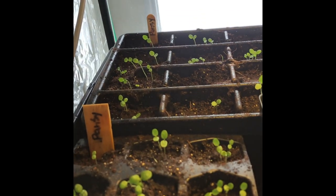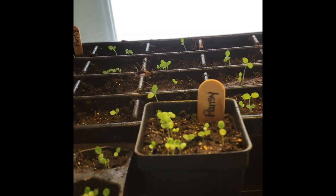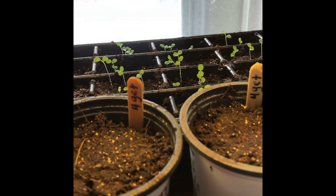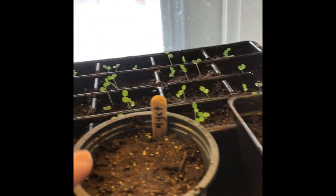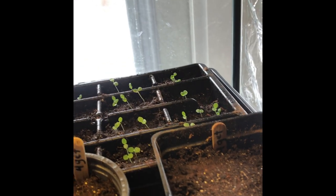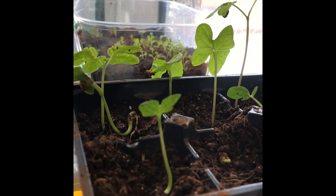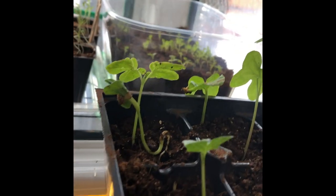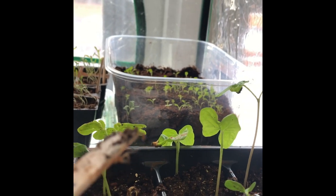These are pansies — those are really going good. And this was forget-me-nots, but those didn't come up. Those are brand new seeds, so I don't know. Forget-me-nots are my favorite — I'll have to go try a new pack. These other ones, let me check — oh, morning glories!